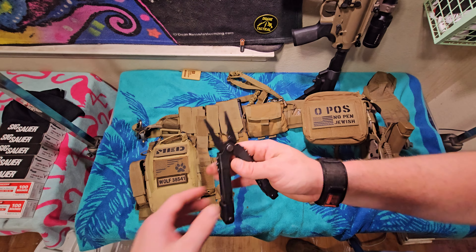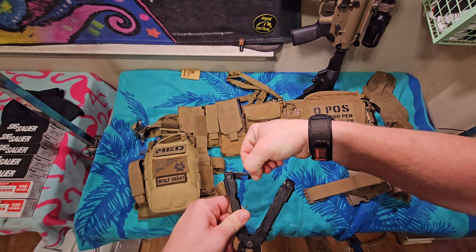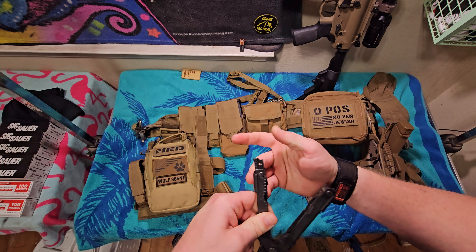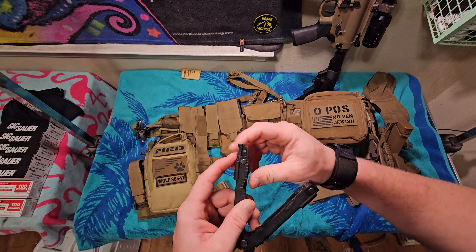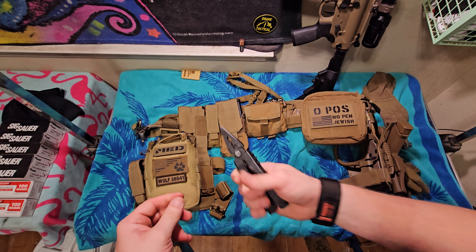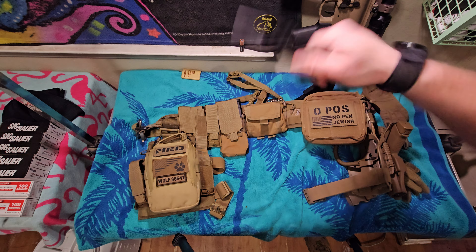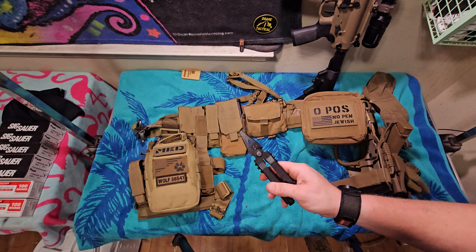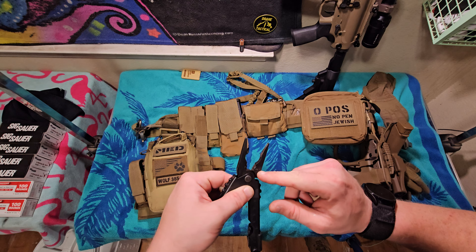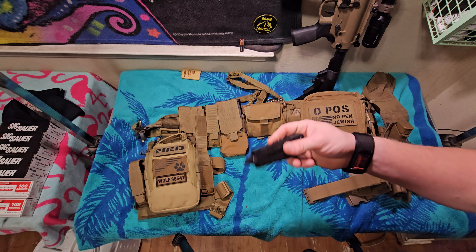Inside one of these pouches I carry a Gerber multi-tool — their Multiplier. It's the larger version, the one with no knife built into it, which means it's actually TSA compliant. That's why I carry a fixed blade: this multi-tool doesn't have a knife. But it does have an interchangeable blade slot so you have the option to add or remove a knife. All your tools lock back and you have to pull a little lever to bring them in. I like this a lot — it's not spring-loaded so it doesn't immediately snap back. It's got wire cutters you can change out. I've had this thing for years.